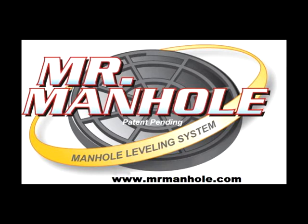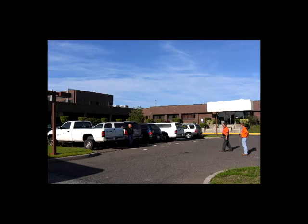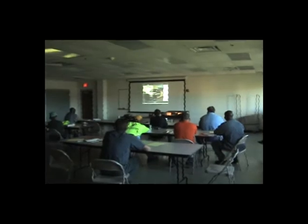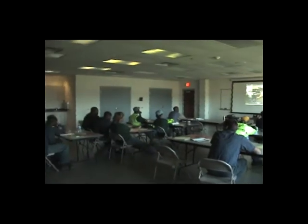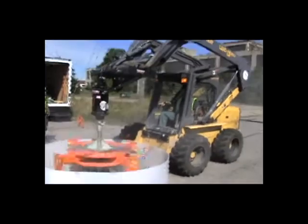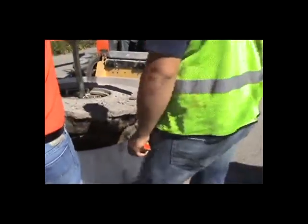The Mr. Manhole tools were recently purchased by South Bend, Indiana. The Mr. Manhole training crew did an on-site training venue at South Bend. In the classroom, all aspects of the system were discussed, and then the training moved to the field. We were using a New Holland skid loader owned by the city of South Bend, and one of their operators is being trained to use the Mr. Manhole cutter extractor.